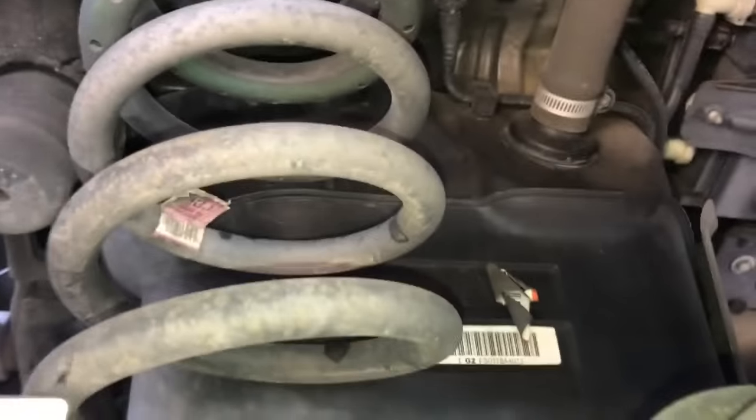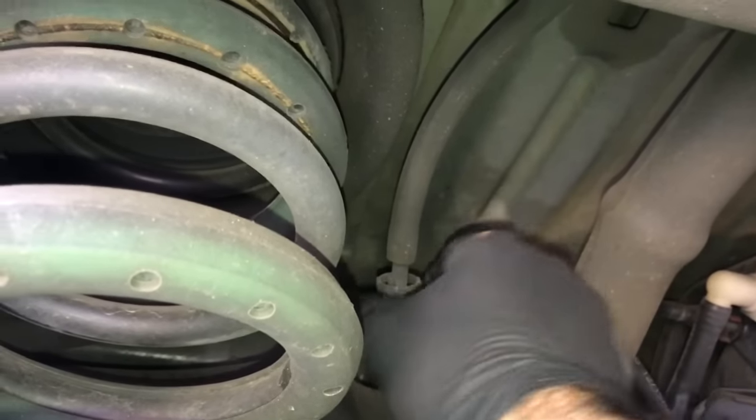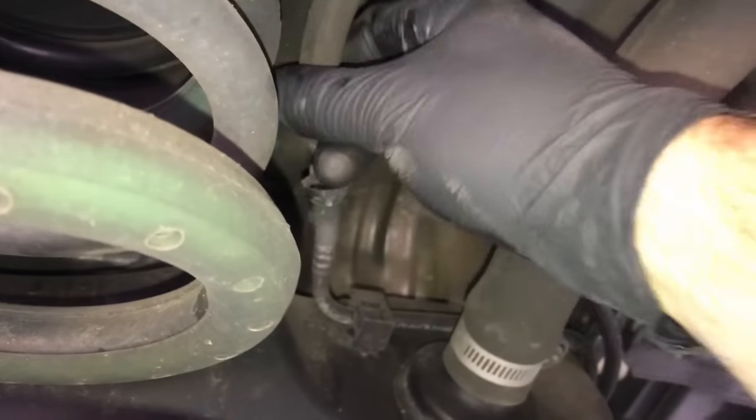At the very rear of the tank, we're going to take this vent line off. Squeeze the sides of the vent line and then pull the hose off. After squeezing the tab and disconnecting the hose, you can just push it aside for now.